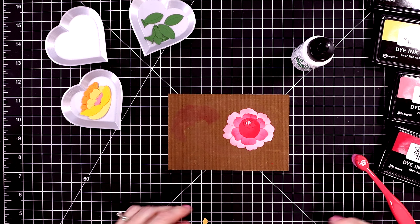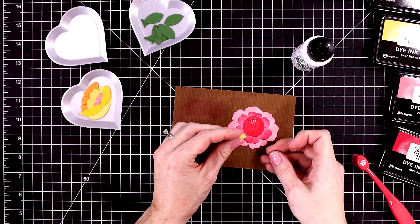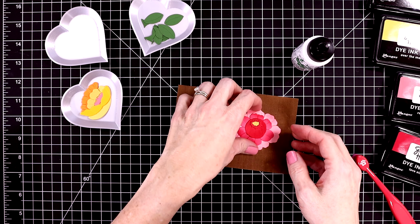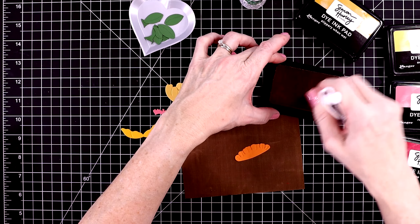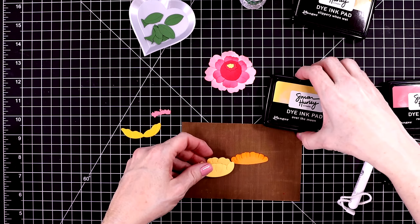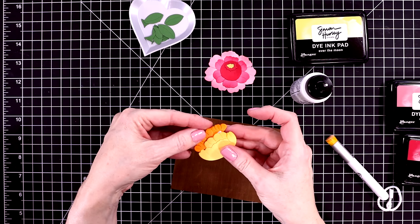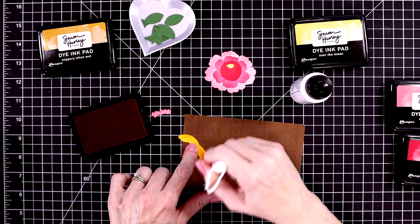I'm going to glue everything down flat — not adding any foam squares or dimension. Ever since I watched Christina Werner's video about mailing out envelopes, I'm more conscious about making sure cards go to the recipient without any problems, making sure I have enough postage, and making sure they're not thicker than a quarter of an inch, because a lot of my cards are really thick and that will be more expensive to post.